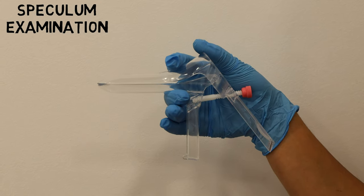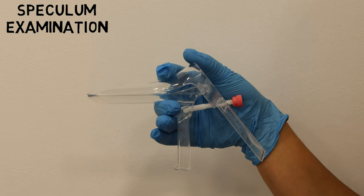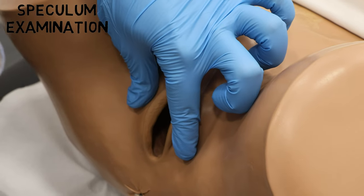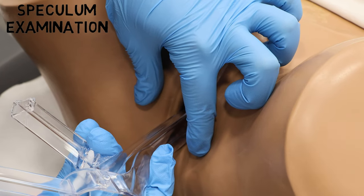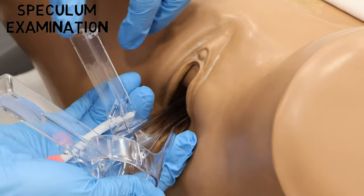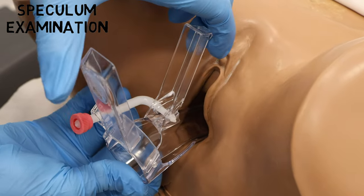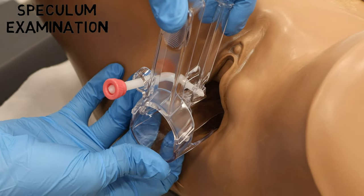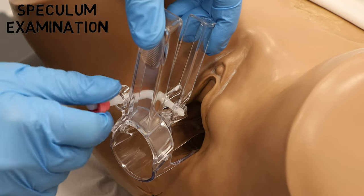Now we'll look at how to insert the speculum. On an actual patient, we'll need to lubricate the blades of the speculum, then part the labia, insert the speculum on its side slowly with the blades closed, and then rotate the speculum with the handles positioned at the top. I prefer this approach rather than having the handles facing downwards and having to fiddle with them close to the anus.